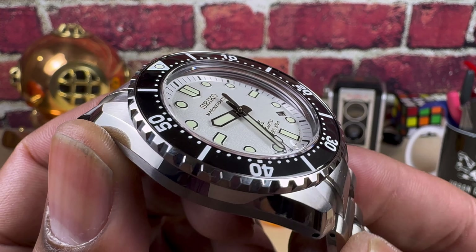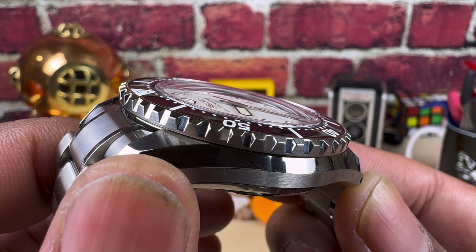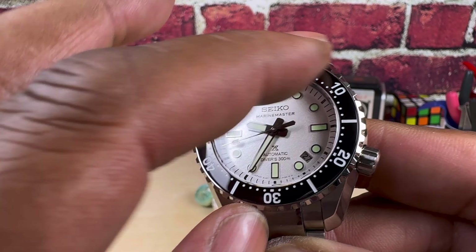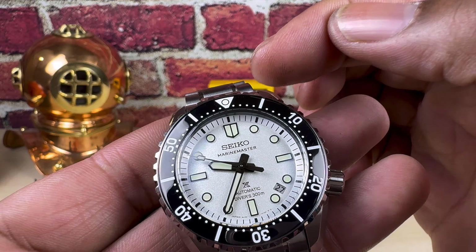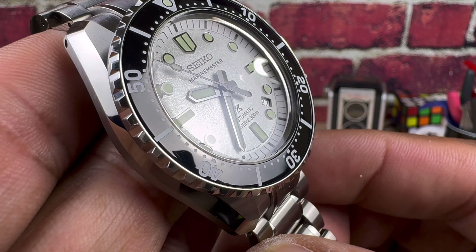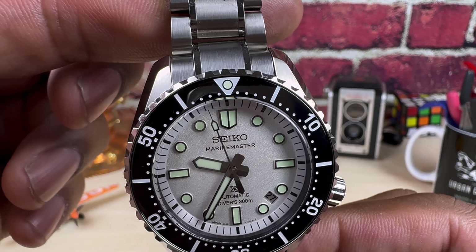Now let's start with the top. You have this beautiful curved sapphire crystal with lots of distortion, and that is beautiful. Then you come to the bezel, which is a steel inserted bezel with a special coating — like a titanium carbide coating or a TiC coating. It's Seiko's special formula, and I do believe this one contains ceramic.